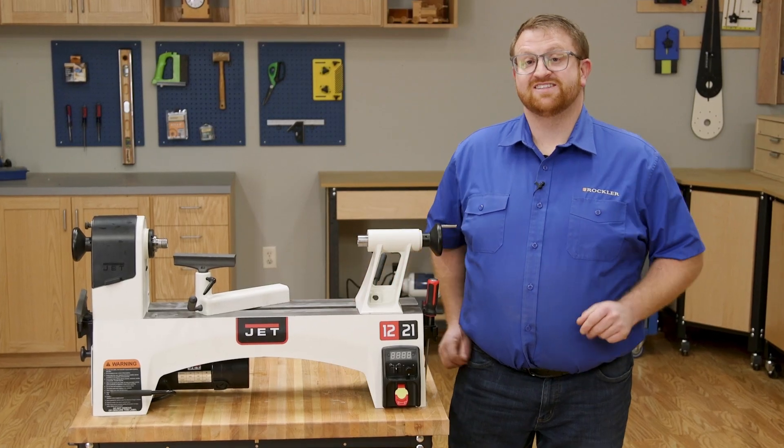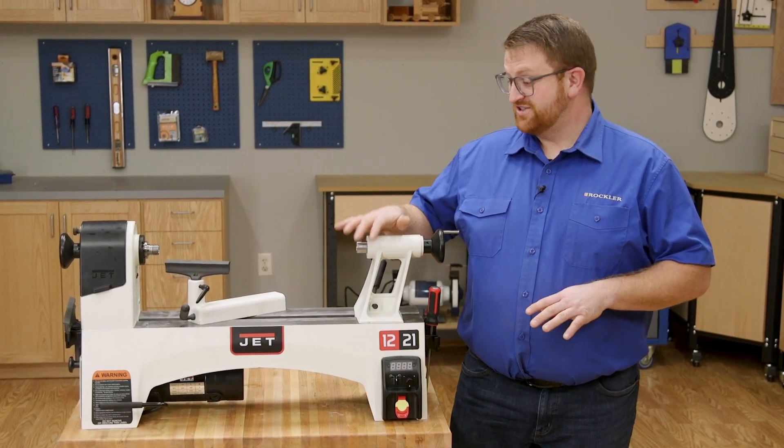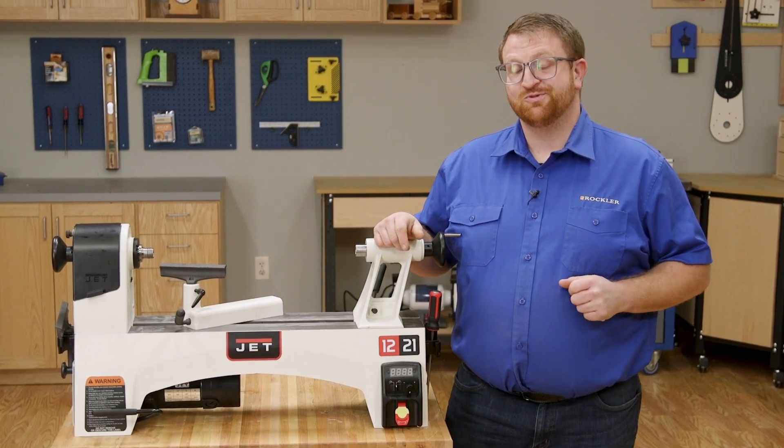A smaller mid-sized lathe is a great way to get into woodworking. You don't need a large workshop or a lot of tools — just a great lathe, a few turning tools, and a couple pieces of wood.